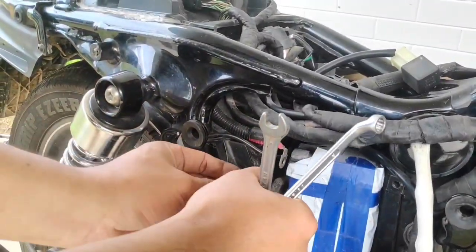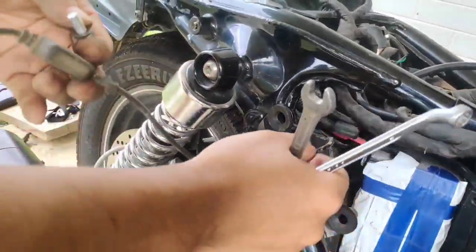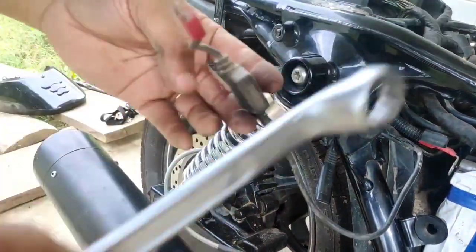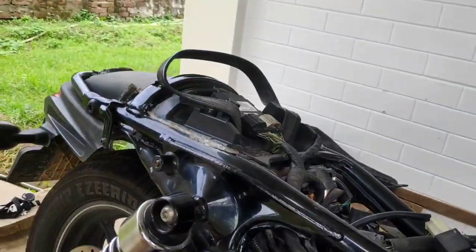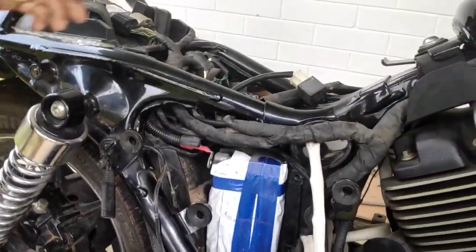Now that the bolt is unscrewed, you'll find two wires fastened to the positive head of the battery. One wire is the positive line of the motorcycle; the other wire, which I am holding right now, is the positive line of the external battery charger that I mentioned earlier in the video.